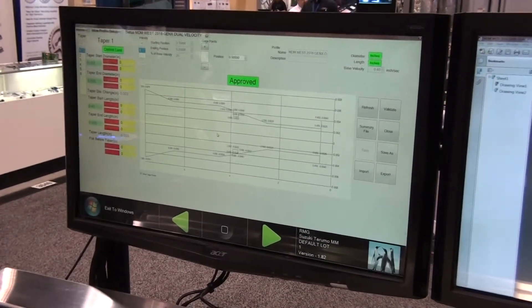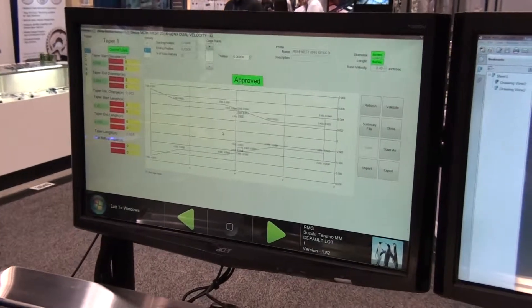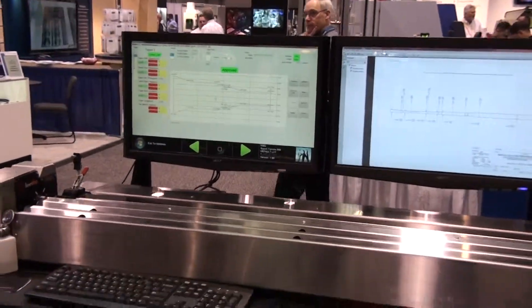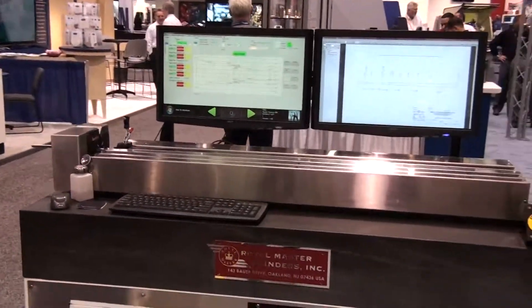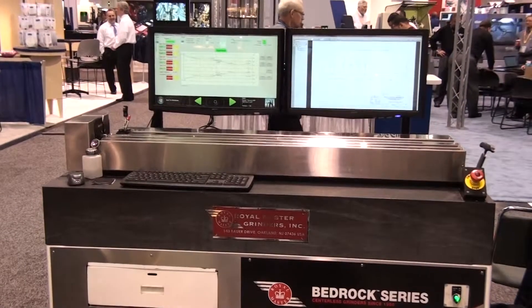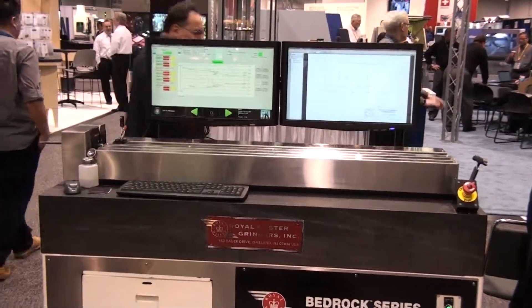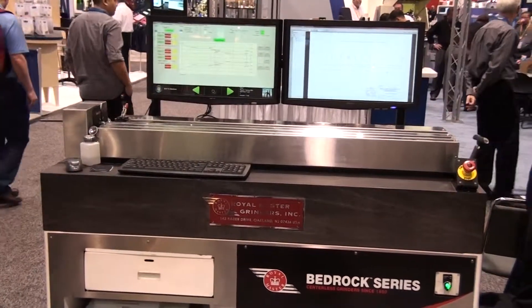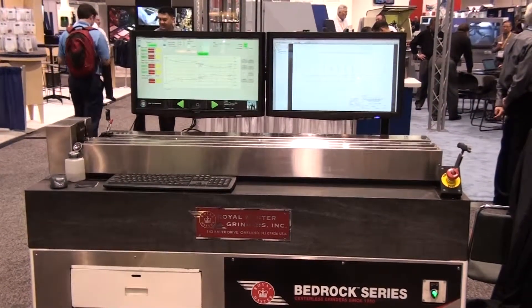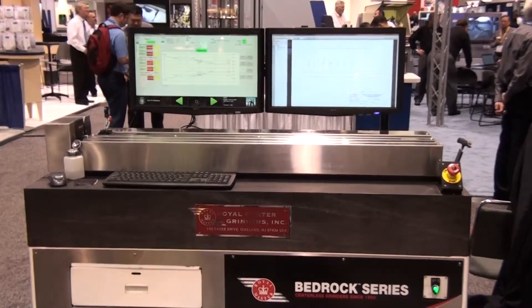This wire profile measurement gauge can be networked to your office computer to retrieve and evaluate database information from a remote supervisor computer. For more information on this product and for an evaluation of how it might benefit your wire grind applications, contact Royal Master Grinders at RoyalMaster.com.